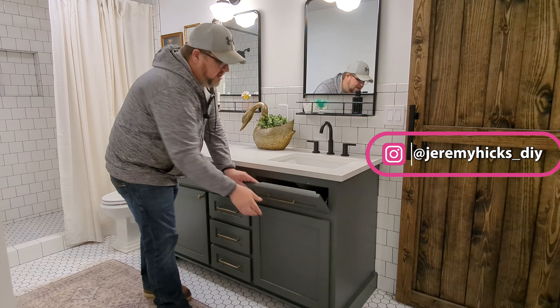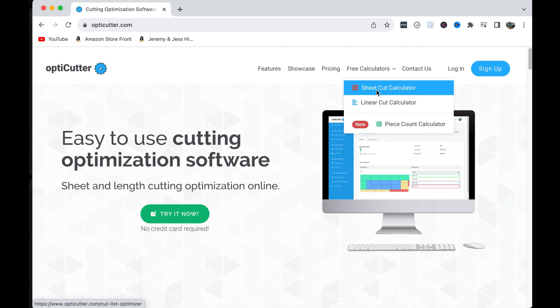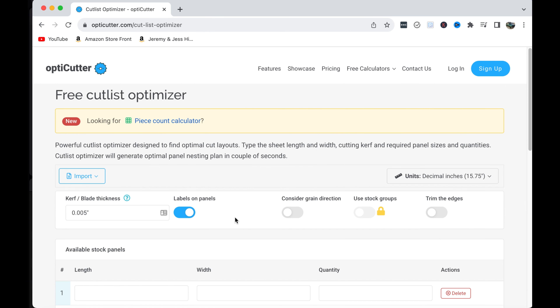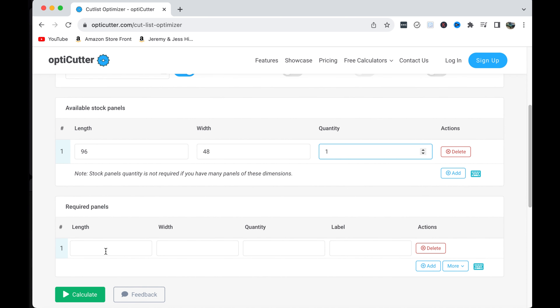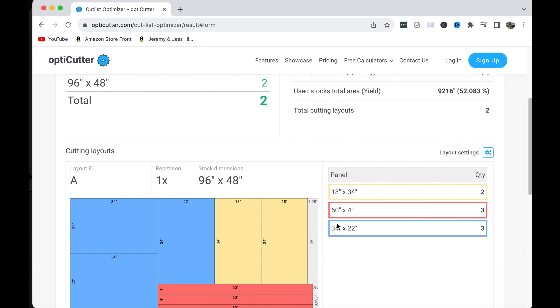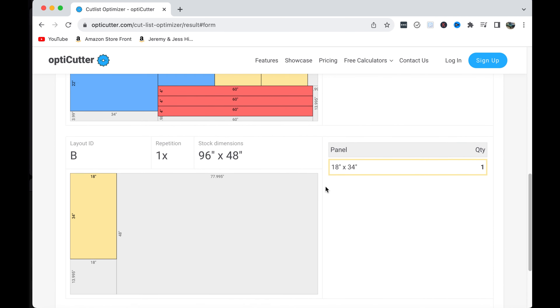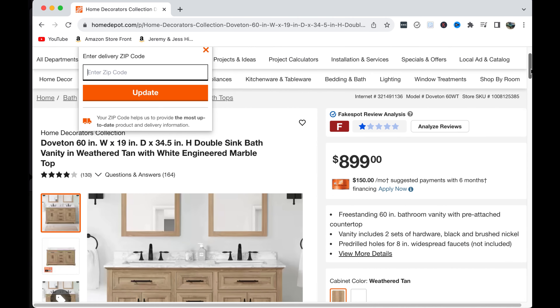We started off by using cabinet grade birch plywood. This particular plywood is pre-finished on one side, which dramatically speeds things up because there's no need to do any finishing inside the cabinet and it makes things extremely durable. A quick sidebar: if you're looking for a great resource to help maximize your sheet goods, head over to OptiCutter.com and use their free cutlist optimizer. You can enter the different dimensions you need for each piece and account for saw kerf and grain direction, and it will tell you exactly how many sheets of plywood you need. This is a huge time saver.